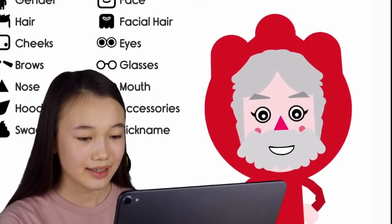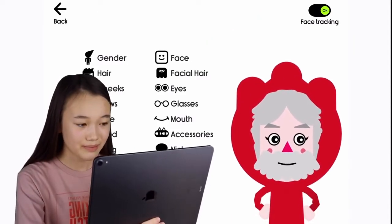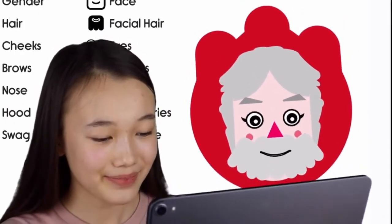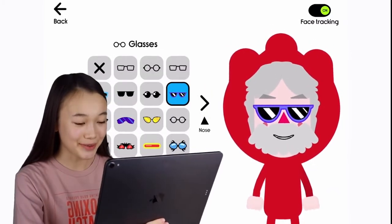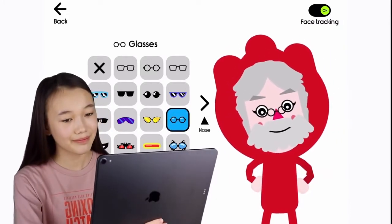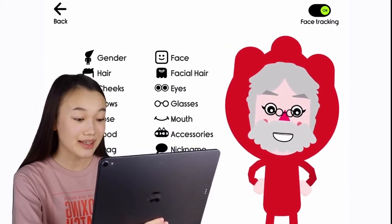Now as you can see, the face tracking feature is on and Santa repeats each one of my movements. Perfect. Now let's add some glasses — these glasses look really cool but I'll be adding these ones for accuracy.